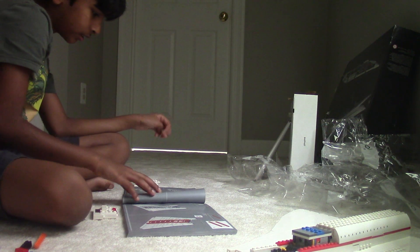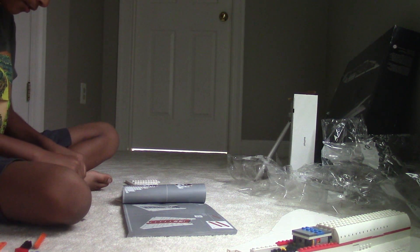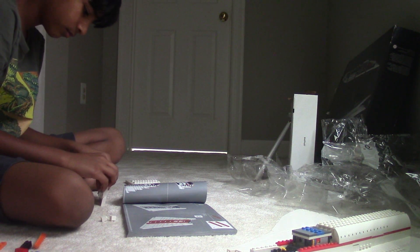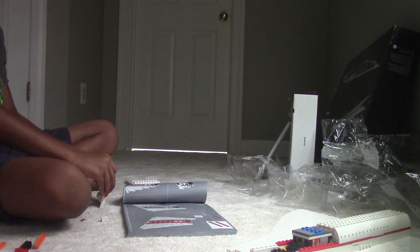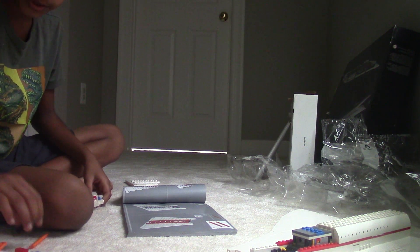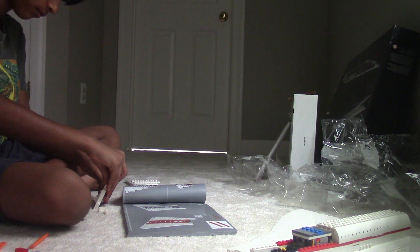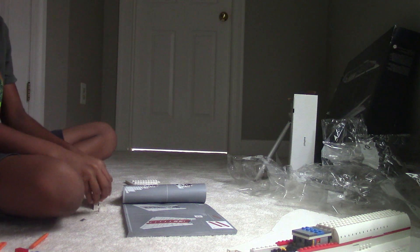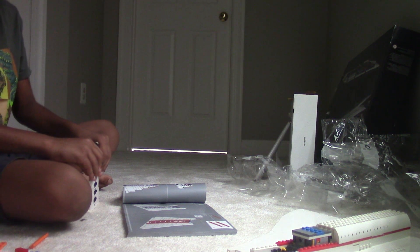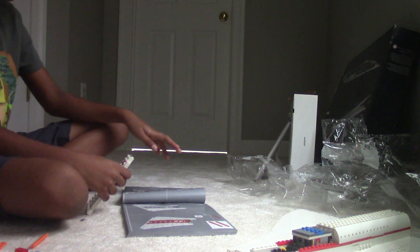Page 122, step 197 — same thing as the step two steps ago. Yeah, this is getting really thin. Now we're adding this on top. This is a piece that I made — it was big actually, compared to the actual plane wing I already made.